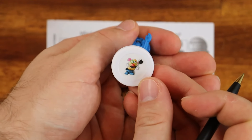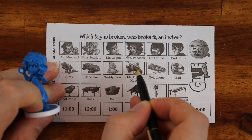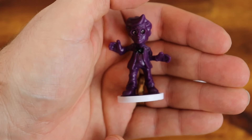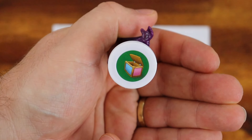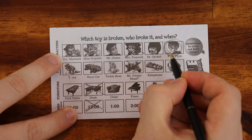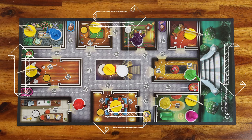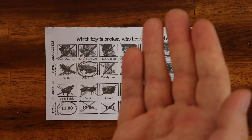If you look under a yellow base, cross out that figure and the time under the base from your sheet. If you look under a white base, cross out the toy you see, and also the character, unless you find the toy chest. Any crossed toy, character, or time means they can't be the ones in the center of the table. If you peek under a white base and you see the toy chest, it means that character is the one that broke the toy — mark a circle on your sheet. When you finish taking notes, your turn ends. Play goes to the next player on your left.